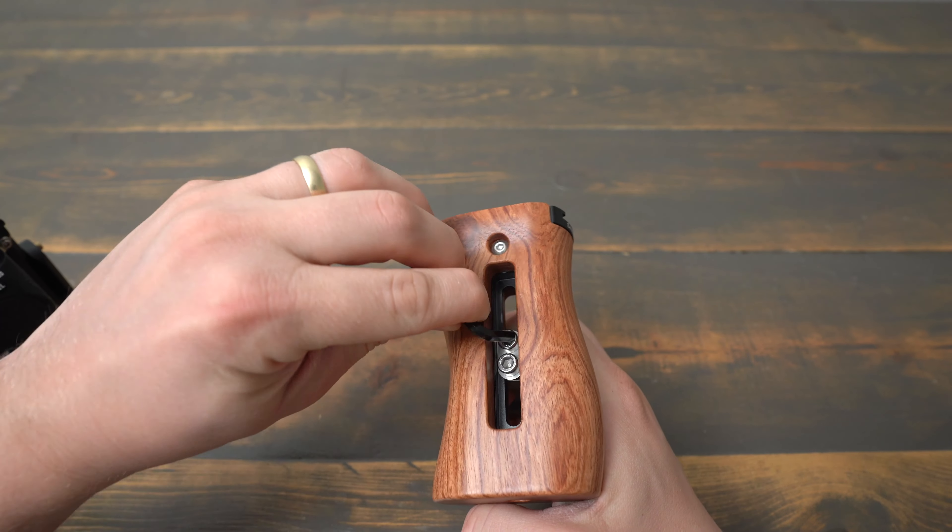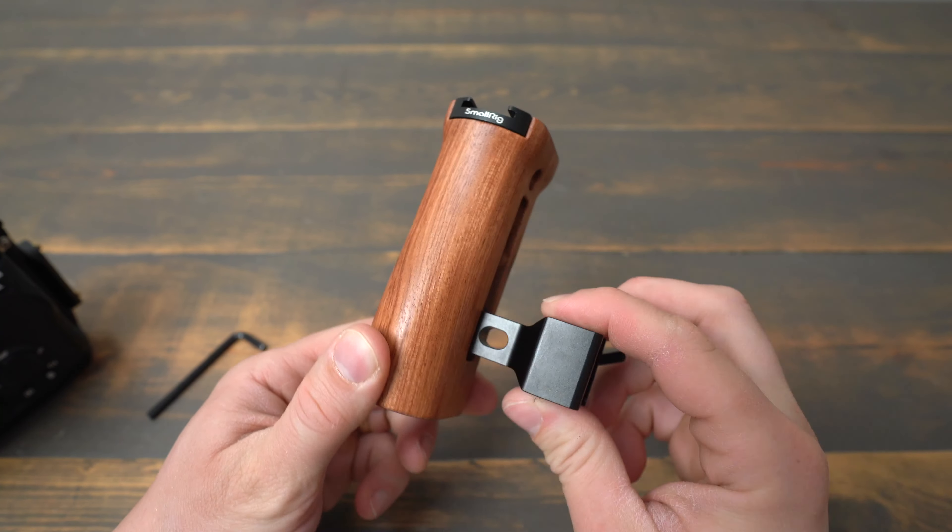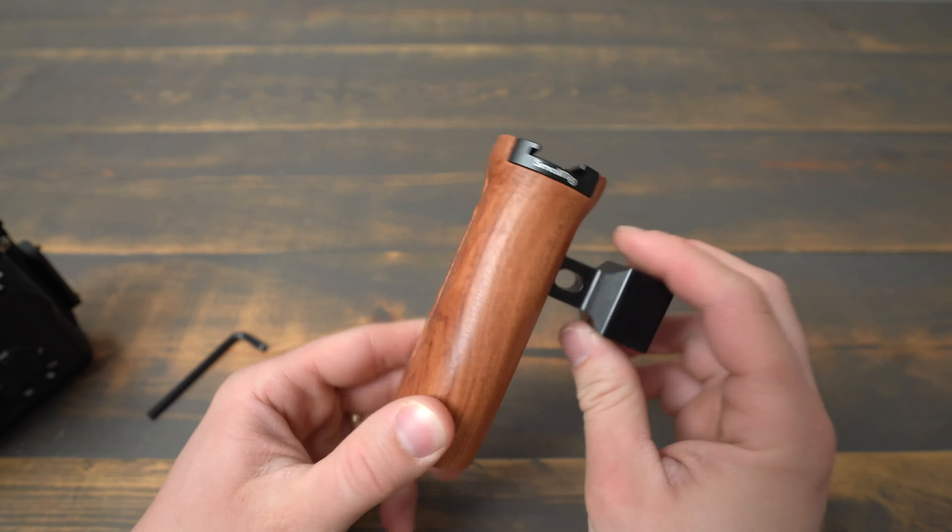To adjust the height of the handle, you just loosen the two side screws and then set the height the handle sits at in comparison to your rig. To reverse it, you just remove the two screws and flip the handle, then reattach the NATO clamp.